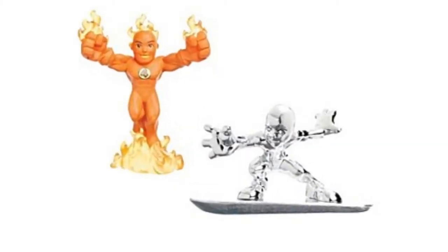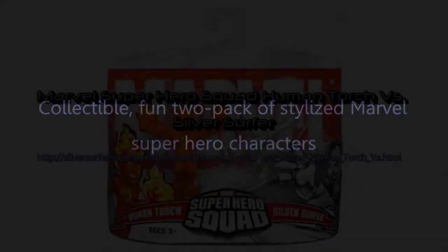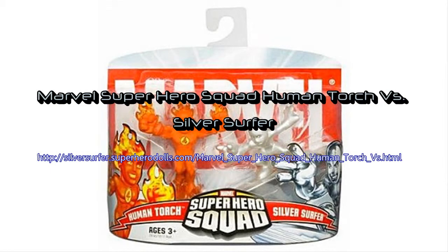Other features consist of ages 3 and up. Shopping for the Marvel Super Hero Squad Human Torch Versus.